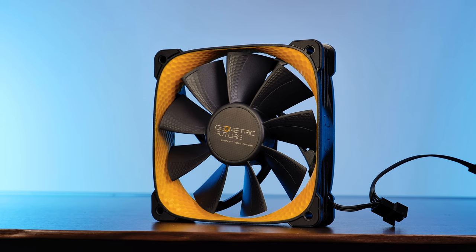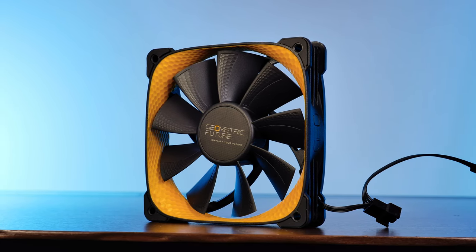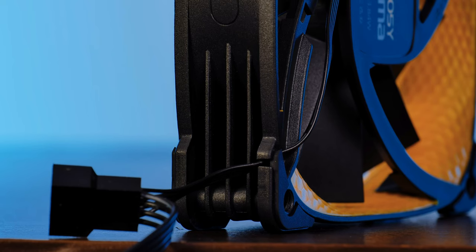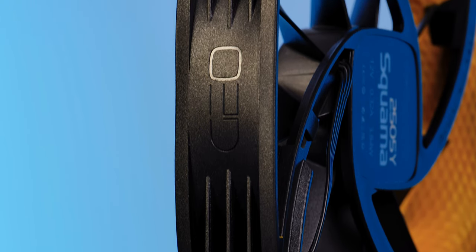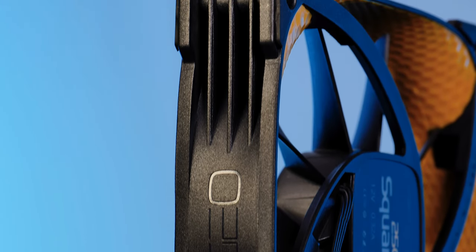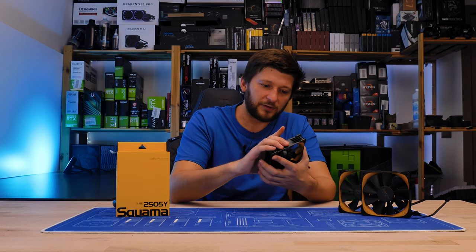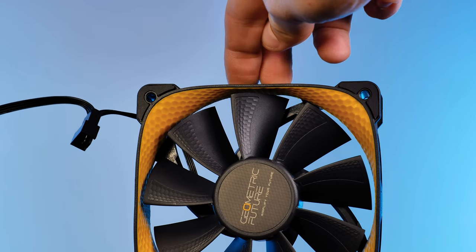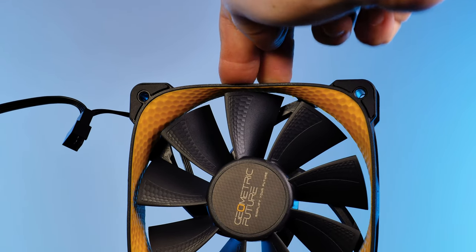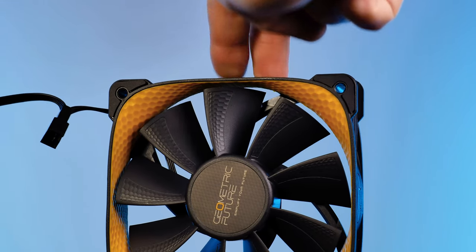Let's now have a closer look at this fan. Each edge on the frame comes with rubber glued to it for additional vibration absorption, which is great. On the outside of the frame we've got a bunch of those struts — and overall what they've done seems to be working, because the outer frame is really stiff and it's not really bendable at all. I would say this is pretty much on a Noctua level of quality.